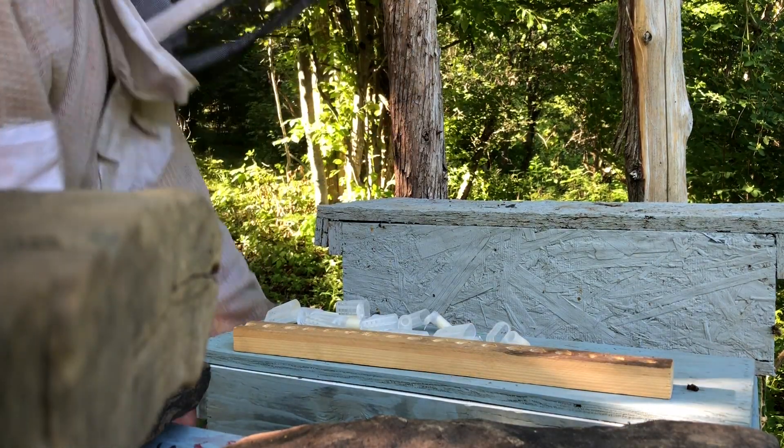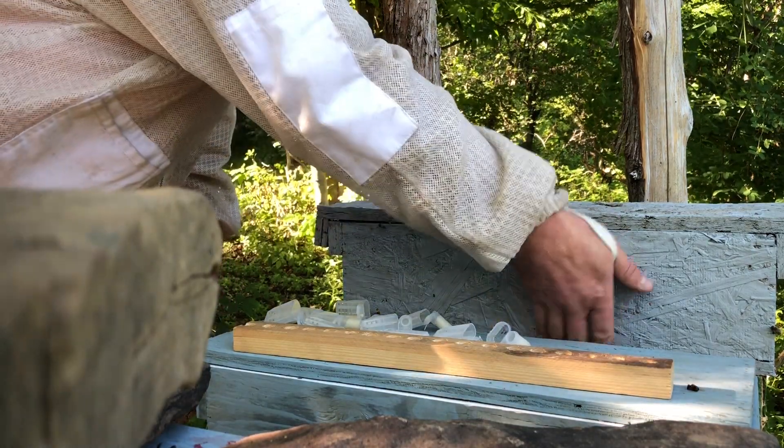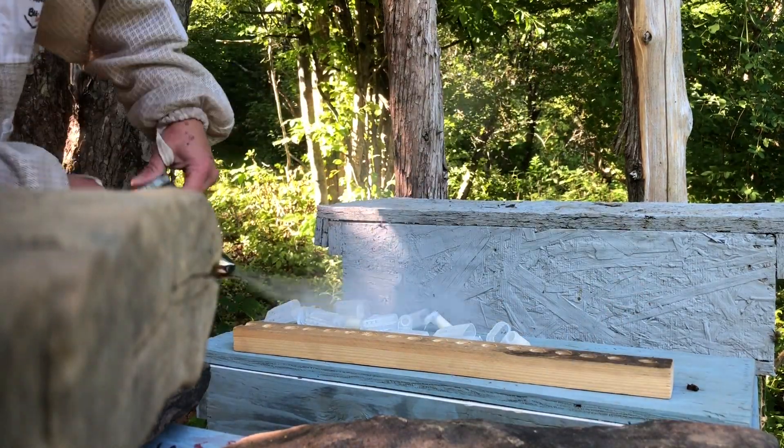So let's see what we got. Cross our fingers that we had a good hatch and that nothing else went awry. We'll see.